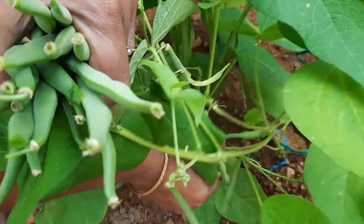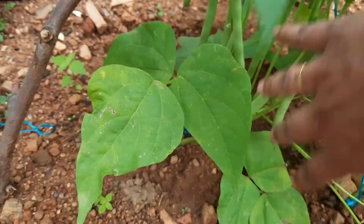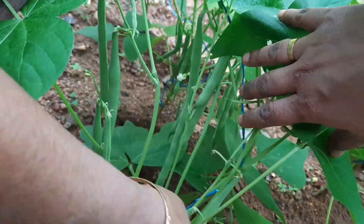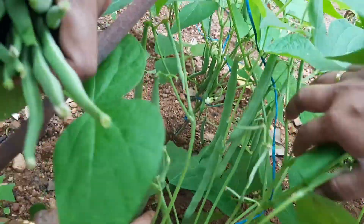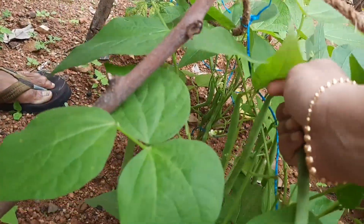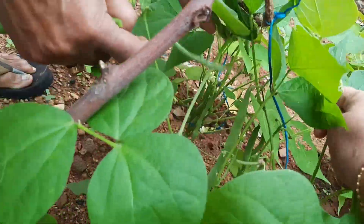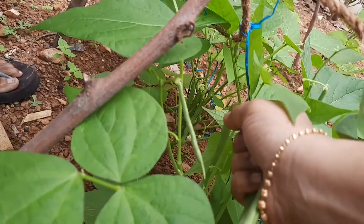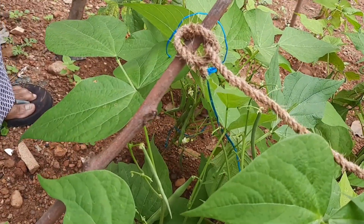We have not used any fertilizers here — we are growing naturally. This is a kind of variety where the plants will only grow so much, so you can pluck these beans three to four times, and after that it will be done. Then again we can just make some seeds or keep saplings. The beans are very fresh today!